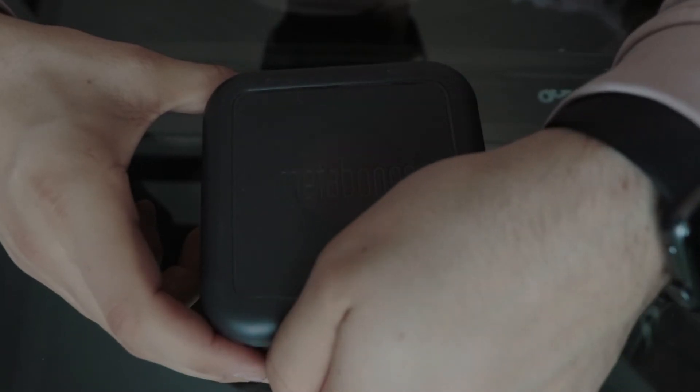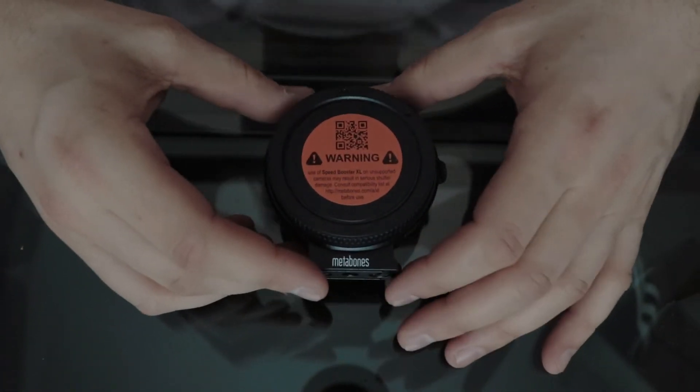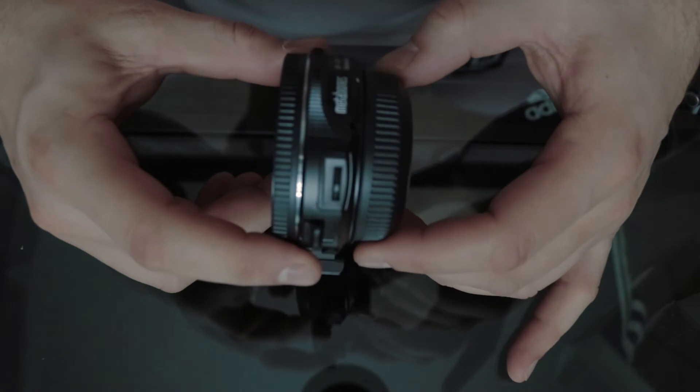The speed booster also comes with two allen keys to tighten components on the speed booster. The EF and Micro Four Thirds sides contain lens caps to protect the glass. Within the adapter portion there is a button that allows you to remove the lens attached to the speed booster.